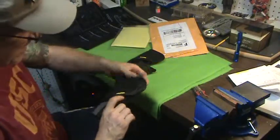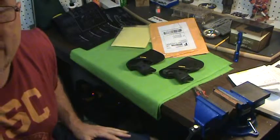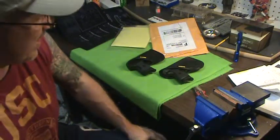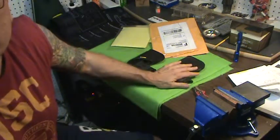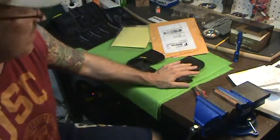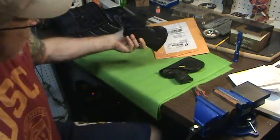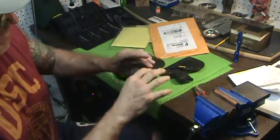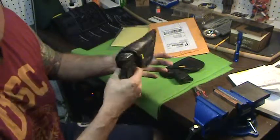Remora holsters — I will give you a review on another video, but they're having a big sale right now and I highly recommend them. I know people who have them and swear by them. They're great for summer carry — you don't need any type of belt, great for shorts, just stick them inside and that's it. They also have some that go higher with a sweatshield, and they say these are their number one selling holsters.